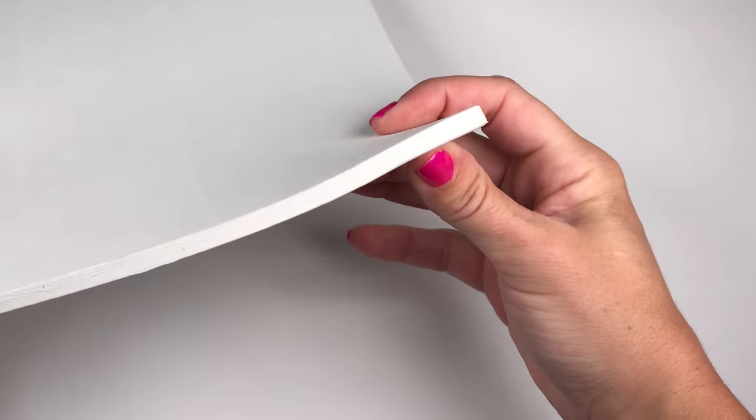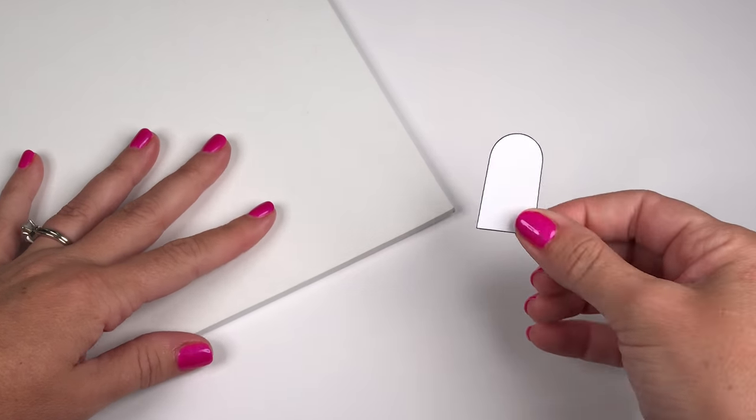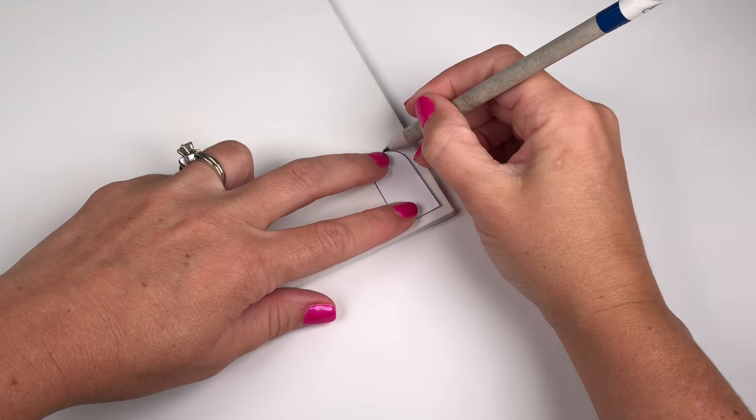Start by using a thick white craft foam sheet to trace your popsicle templates on. Make several so you can fill up the box.